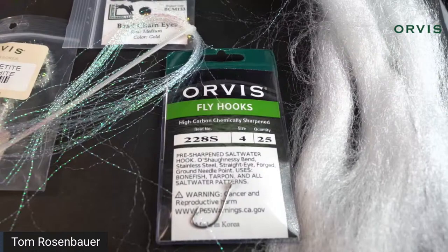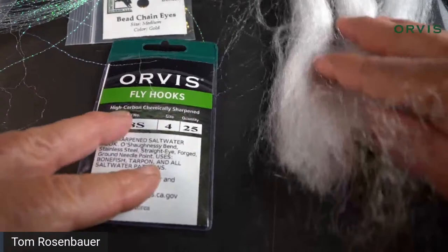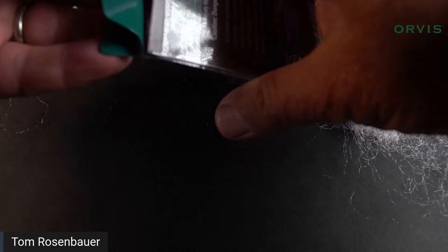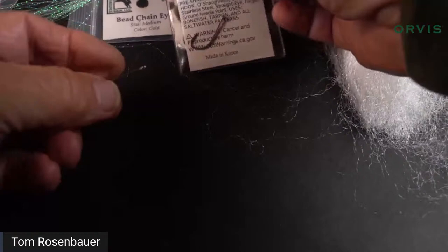I'm going to start with a standard pre-sharpened saltwater hook. You can tie this down as small as a size 8 or even a 10 — sometimes you need a fairly small fly for snook. I'm going to tie it in a size 4 today. You can tie it in a 2, 4, 6, 8, or 10. I'll grab a size 4 hook to make it a little easier to see, and you could probably tie it on lots of different kinds of saltwater hooks.